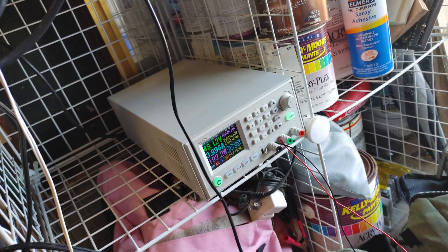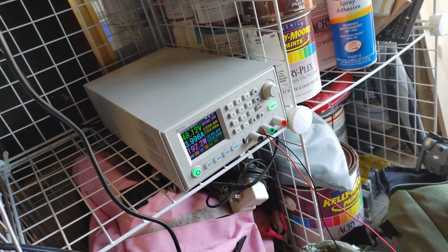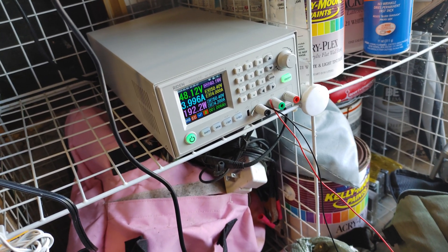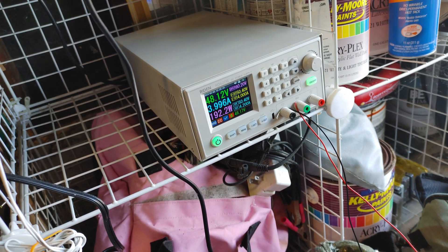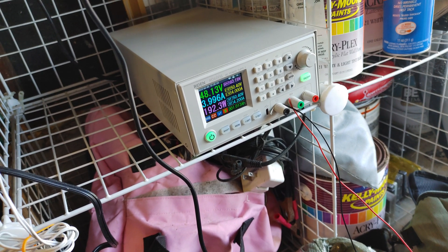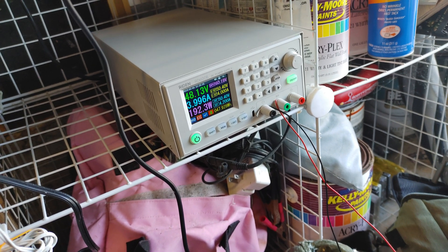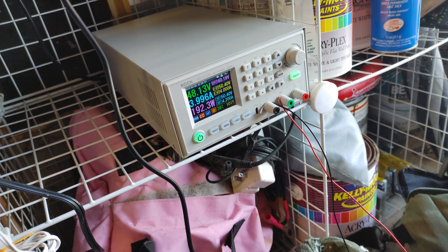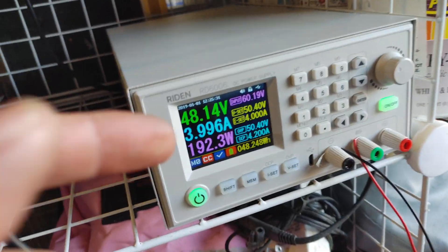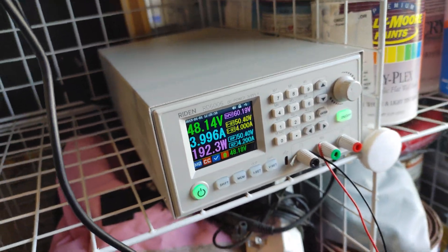I just wanted to show you my new power supply — it's like a bench power supply but you can use it to power any skateboard. It goes up to 70 volts input but zero to 60 volts output. For 12S, you set it to 50.4 volts, which is what I have it at now.